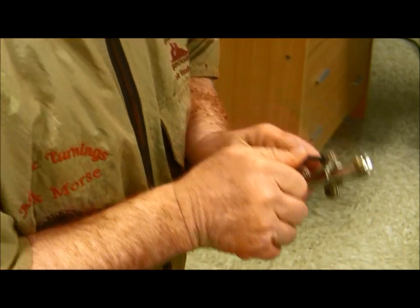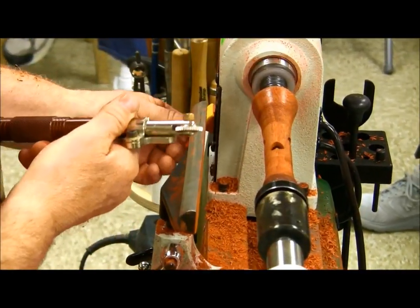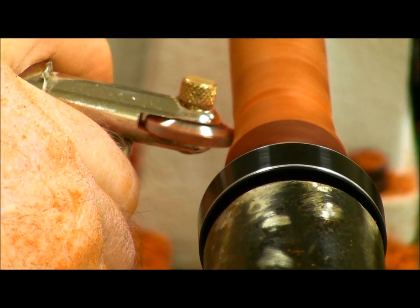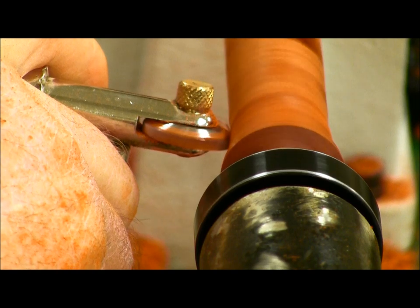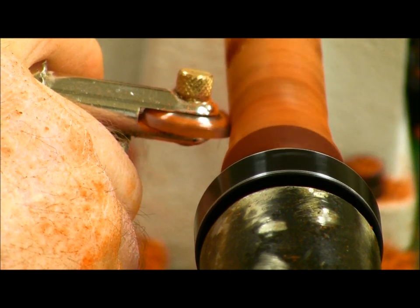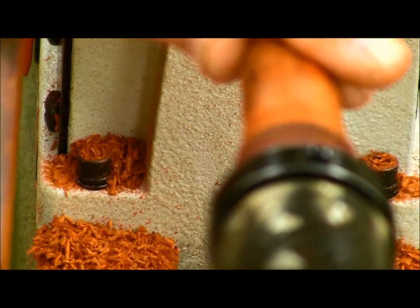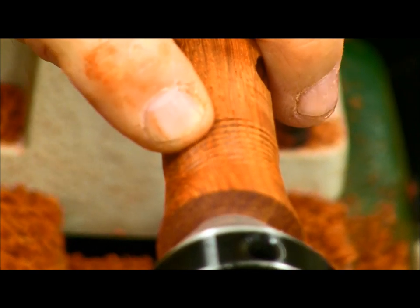I bought this from a craft supply — about everybody has them in the catalog. What's the consequence of turning too fast? It'll skip and jump. Does it pull itself along or do you have to pull it along? If you see right here, I've got a mark right in the middle of that — it jumped when I went to a larger diameter.